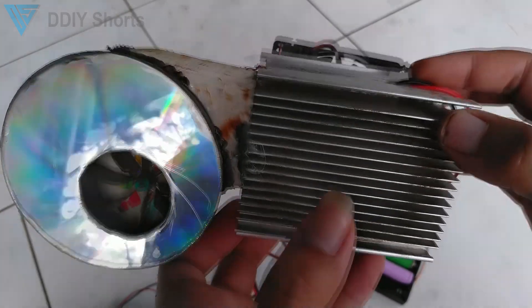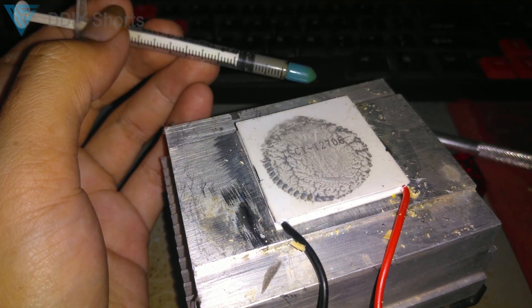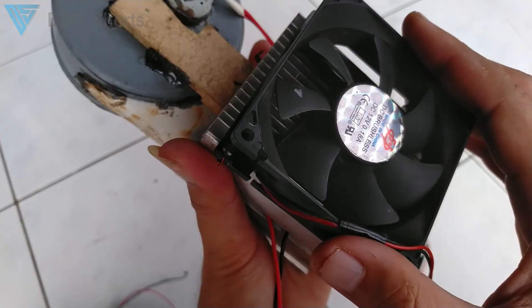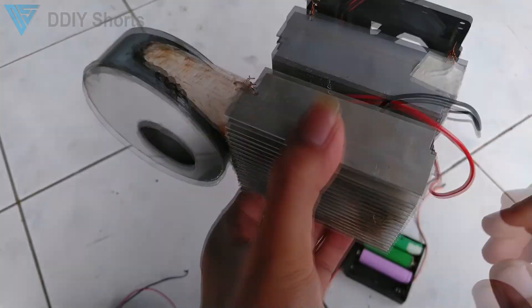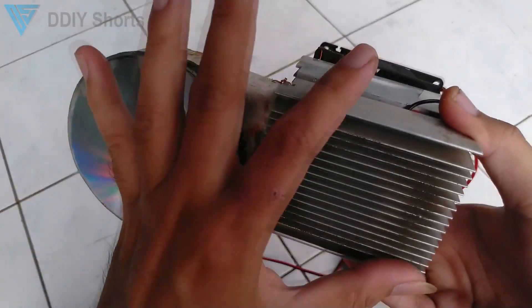This is a simple air conditioner design using only a Peltier, or thermoelectric cooler. This is the hot side, cooled using a 12-volt fan, and this is the cold side. I have to say this is not the prettiest design, but it is much more effective than the previous one.